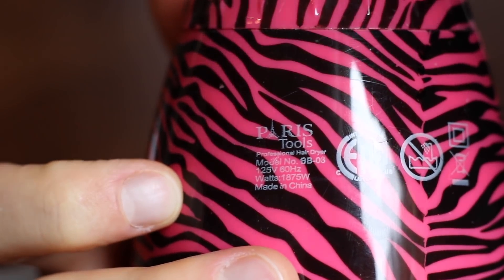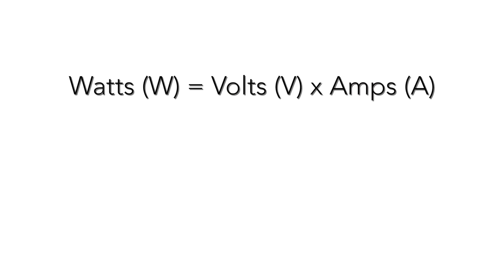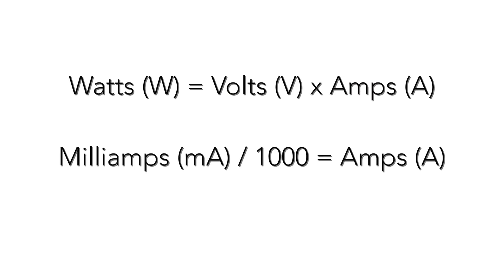What you're going to want to look for is the output rating for the device. This can either be listed as watts, or volts and amps, or milliamps. Ultimately you're looking for the wattage of the device. If it already says it on the label, go ahead and write that number down. But if you're left with volts and amps, I'll give you an easy equation: watts equals volts times amps.